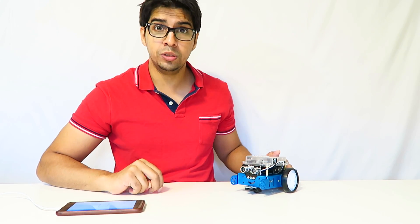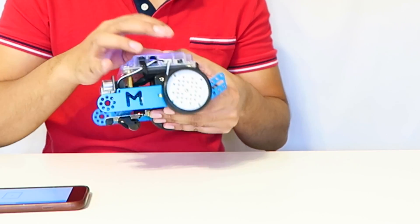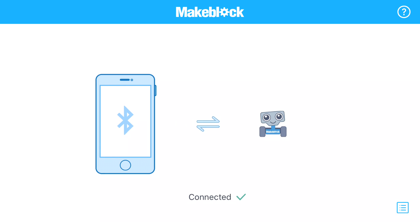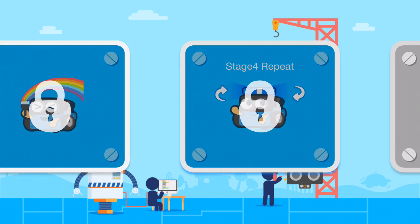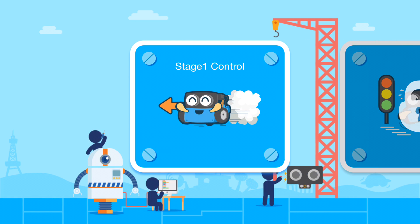There are two apps we can use. The first one is called MakeBlock — it's a tutorial app that allows you to learn as you go. Let's turn on our bot and connect to it with our phone. Once connected, it goes through stages: control, then wait, then LED, and repeat. It literally teaches you all about the robot step-by-step.